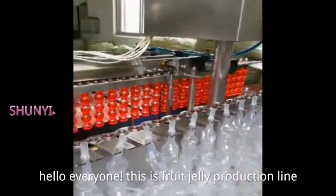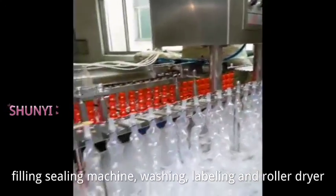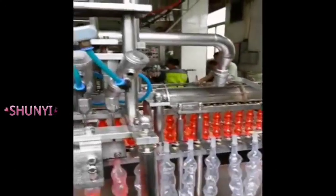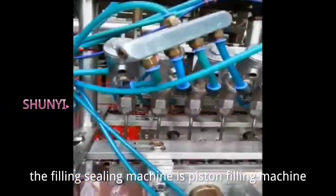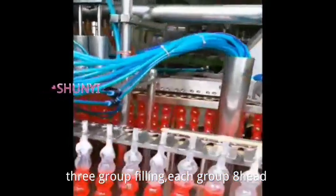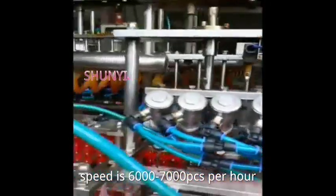Hello everyone, this is a fruit jelly production line: filling sealing machine, washing, labeling, and roller dryer. The filling sealing machine is a piston filling machine with three groups of filling, each group with eight heads. Speed is six thousand to seven thousand pieces per hour.